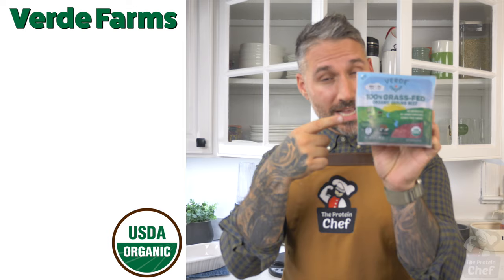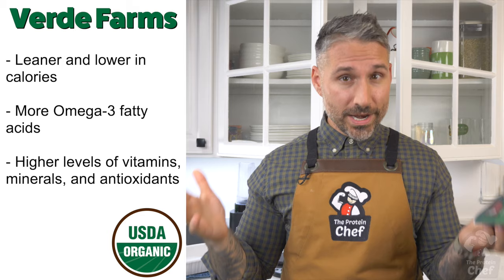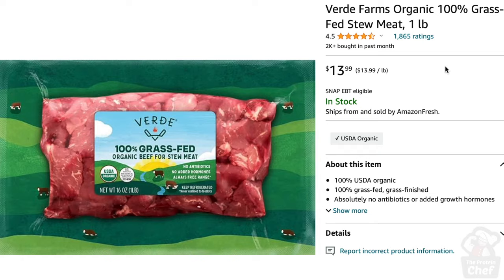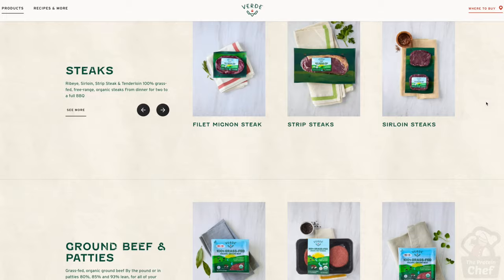Now let's talk about our sponsor, Verde Farms — 100% grass-fed, free range, and no added hormones. Everything I've had has been delicious. You can check their products out nationwide on Amazon Fresh, Target, or VerdeFarms.com to find a local retailer near you. I find my stuff at Market Basket and Shaw's — a tip if you're local to New England.